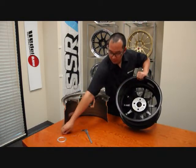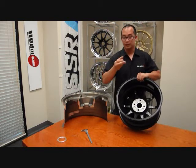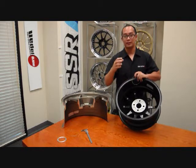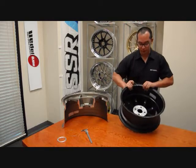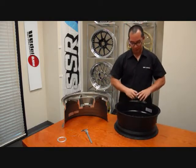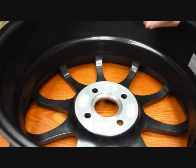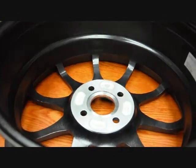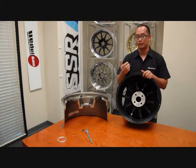You'll want to install the hub ring into the wheel like so. Ensure it snaps in, and then you'll want to use a C-clip. This is a pretty important piece. This C-clip will ensure that the hub ring stays in place in the wheel, that it's not vibrating or shaking or anything. There's a little groove in the back pad which you'll just want to install and it just snaps in. Once it's in, you shouldn't be able to pull the hub ring out and it's snug inside the wheel.